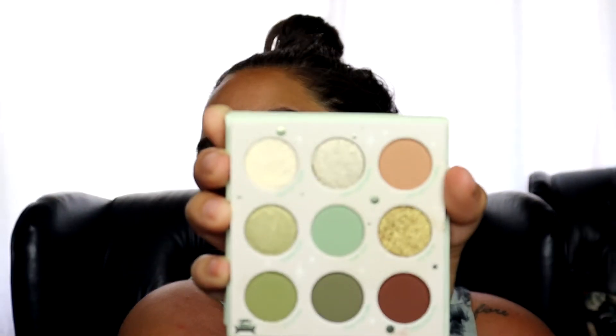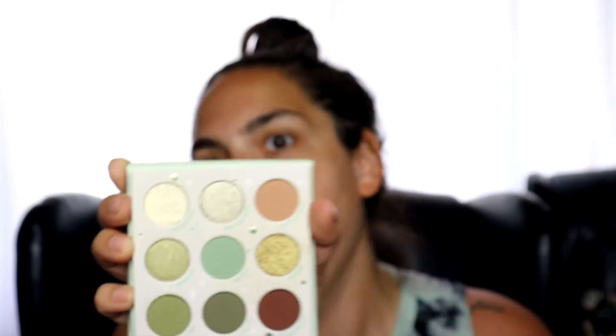Today we are gonna be creating an eye look — well, a full get ready with me — but I'm gonna use the Star Wars Mandalorian the Child palette. I have yet to use this, she is brand new. So beautiful and I want to use the greens — we're gonna try to use all the greens and create some really fun looks. Pixi was kind enough to send over their Omeglow Blush Tinted Moisture Sticks and this is the shade Juicy, which is the orange corally shade. There's also a pink and more of a rosy color. I've tried the rosy color and loved it and I am really excited for this one.